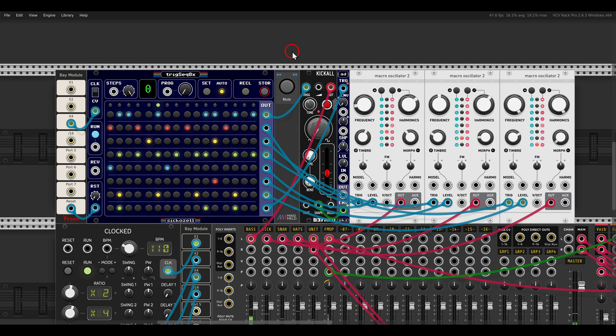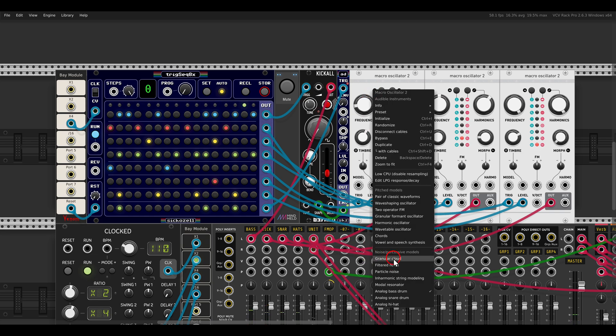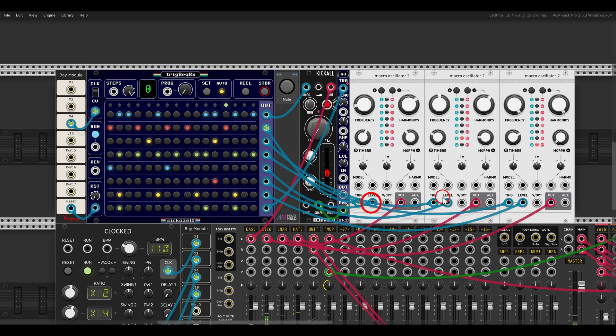We have eight rows, so I'm using four rows for triggering and four more rows for accents. If you use the drum modes on Plates, the level inputs become accent inputs, so I'm triggering those as well.